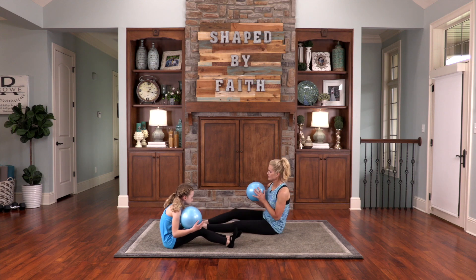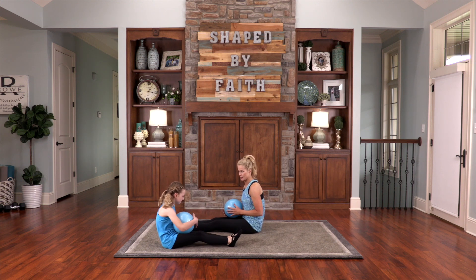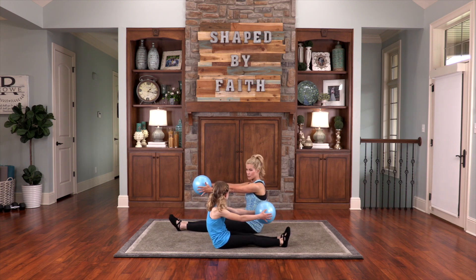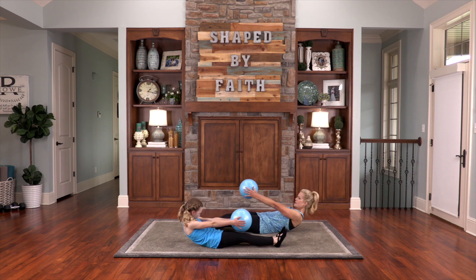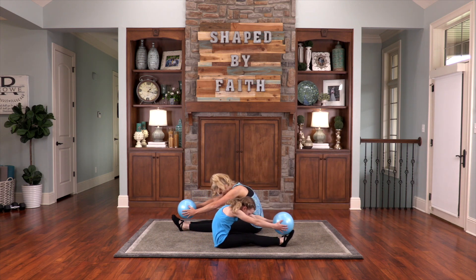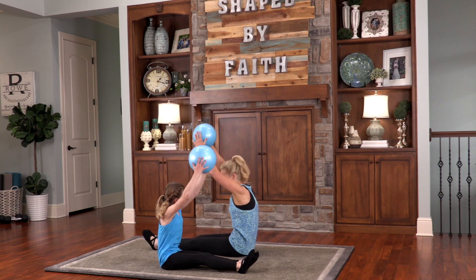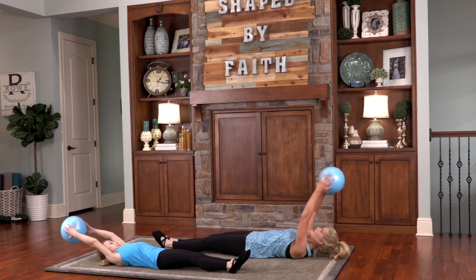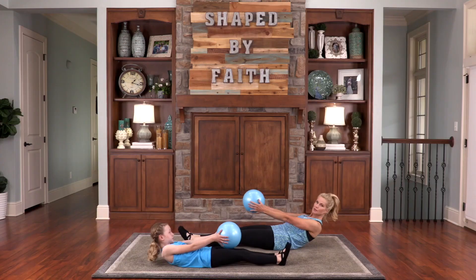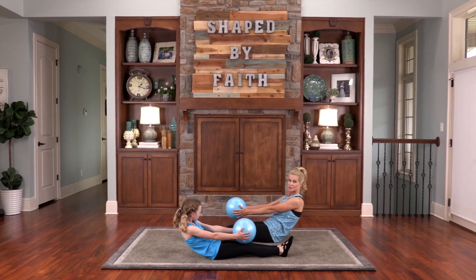Straighten the legs out, place the heels together. This one's a roll down — roll down each vertebrae at a time. Exhale, extend your arms, then roll up and flex over your legs. The word says, children obey your parents, and do what is right in the eyes of the Lord. Be obedient to your parents. Practice that. And when you mess up, just ask them to forgive you.